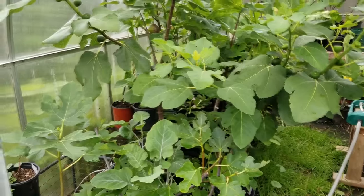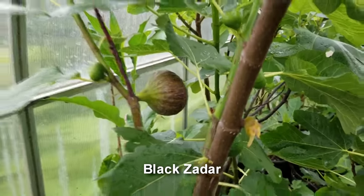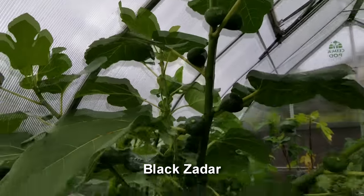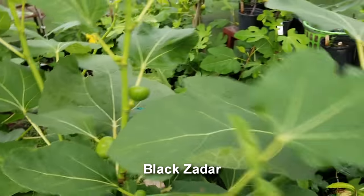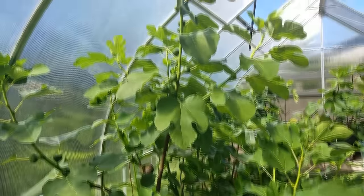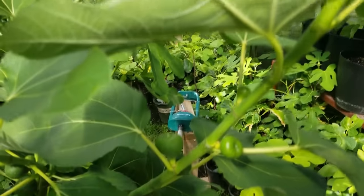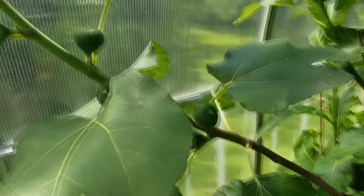We're in my greenhouse right now and I have a ripe Black Zadar that is prime for the picking. This thing has been growing inside my greenhouse for the last couple of years. Last year it actually pushed out a breba in November, and this year the roots have tapped into the ground inside the greenhouse. It's growing like crazy — actually one of my bigger fig trees now, and it's only a couple of years old. This greenhouse was built over an old raised bed, so all that goodness has seeped into the ground that it's benefiting from.